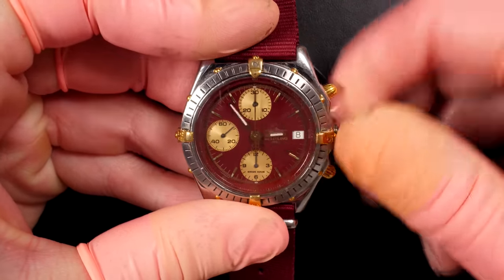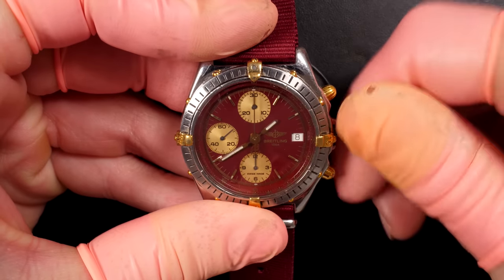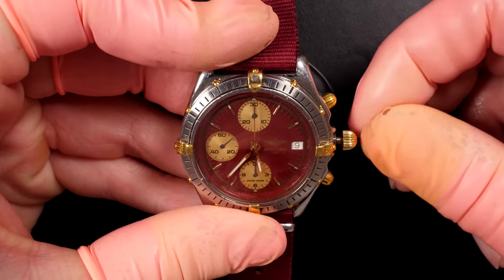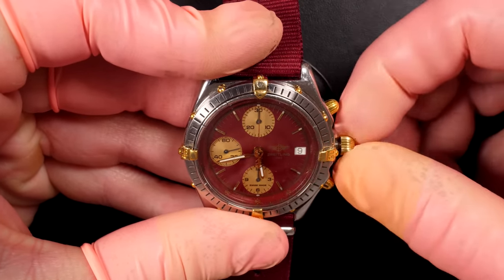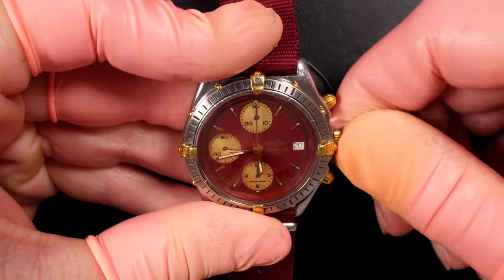Just going to check by turning the hands if the date is jumping at midnight as it should. We just passed midnight - that's not good. Wow, the date is jumping around four o'clock, that's not good. So we have to change that when we service the watch - obviously we want the date to change at midnight. We have the quick-set date there which is functioning.